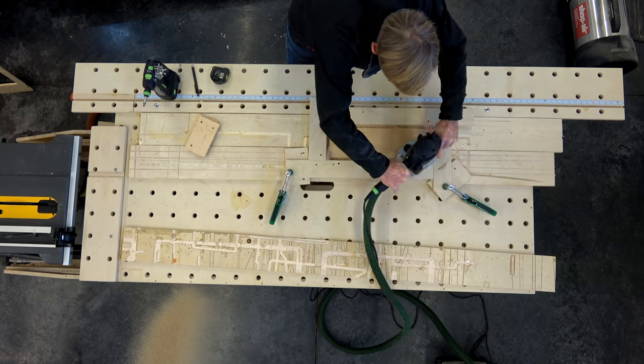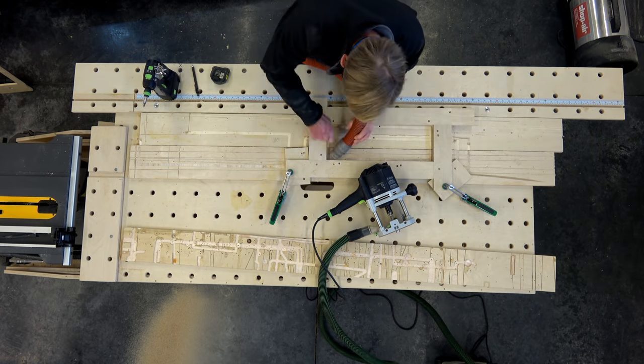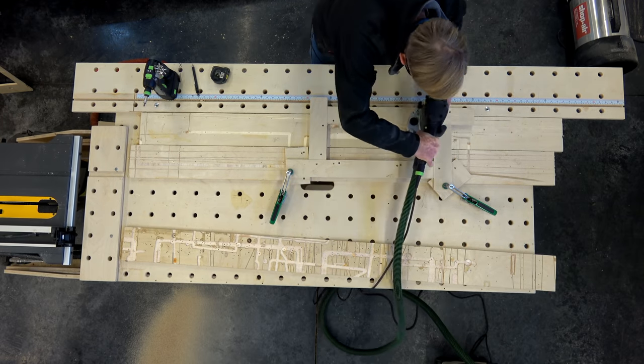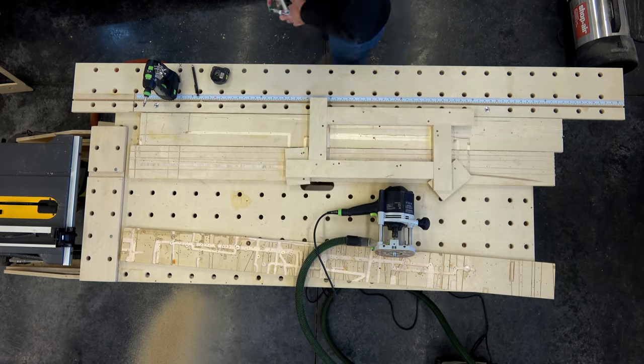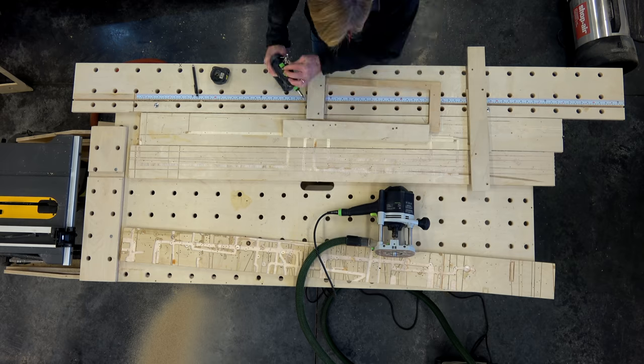Now I'm repeating the same thing with the spreader template, which has just one cutout instead of three. There are eight spreaders on the two sides to make up the single bench top, so I'll take my time making this one template and then use it to make all eight spreaders identically.